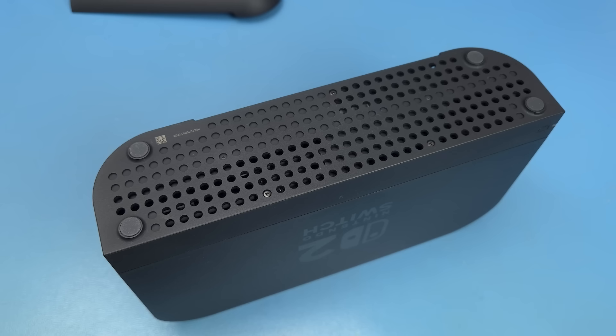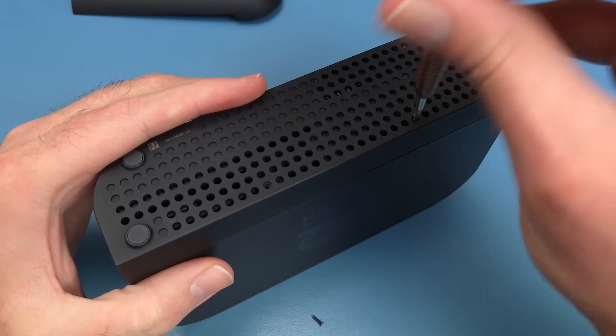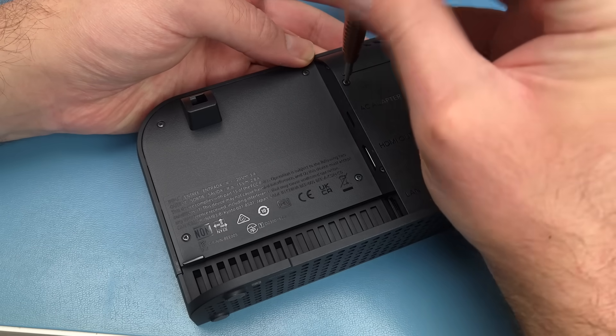On the underside we're presented with three tri-wing screws, which are fastened rather firmly. On the back there's seven more tri-wing screws.